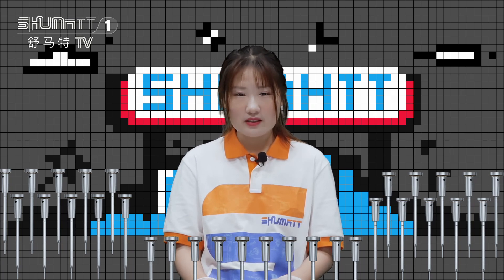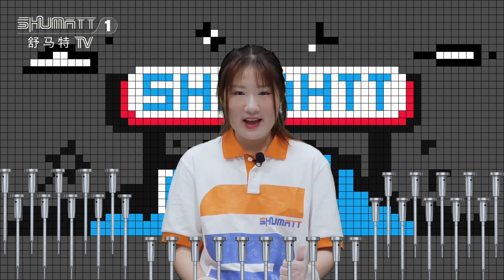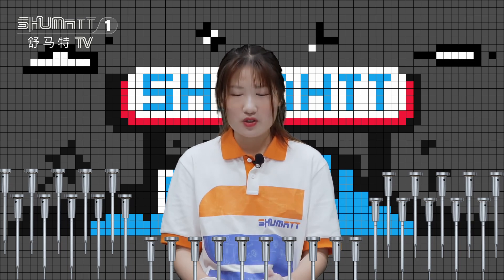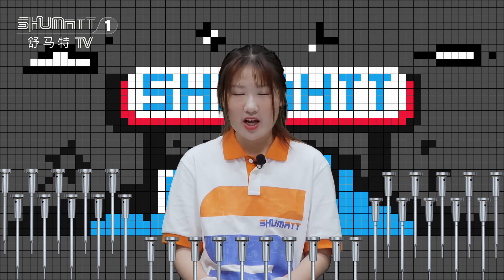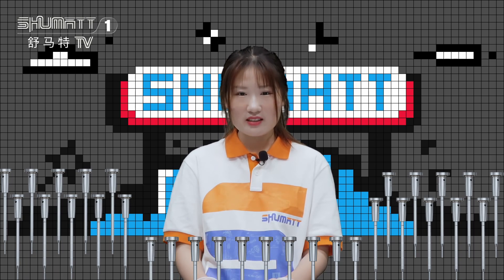That's all about today's product introduction. If you are curious about our other products, we have the injector, nozzle, repair kit, pumps, parts for pumps, including the control valve we are showing today. If you are interested, remember to contact us and follow our channel on Facebook and YouTube. Remember to follow us. Thank you for watching. See you next time. Bye-bye.